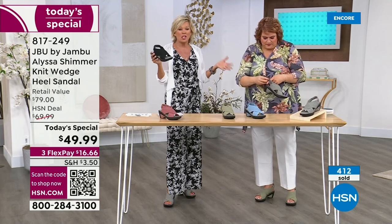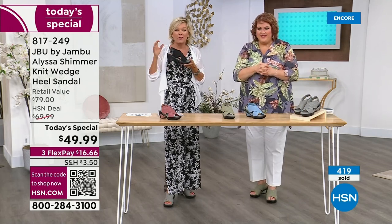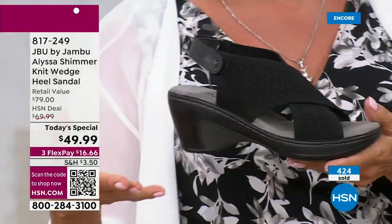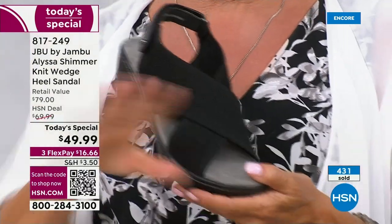Especially if you travel — these are so light, like 15 ounces for the pair. They're so light and they are the go-to. People are loving this. Let's read some comments and reviews because they're already pouring in.